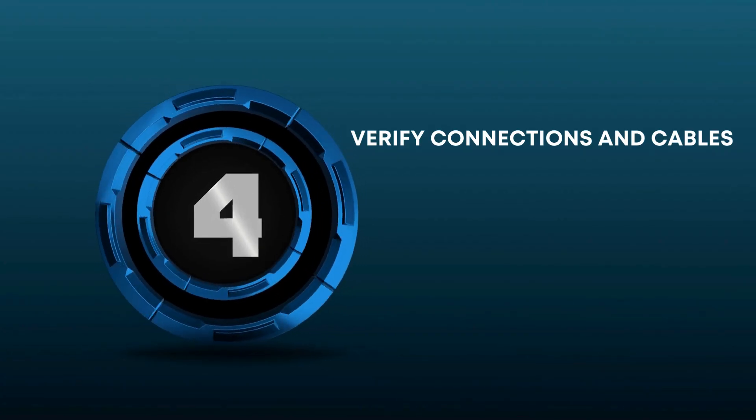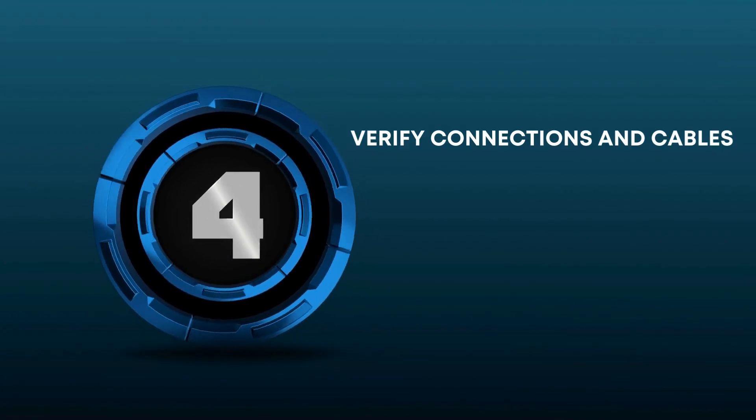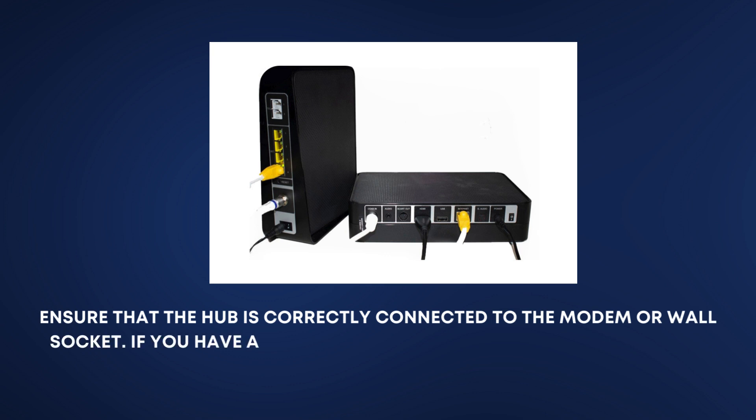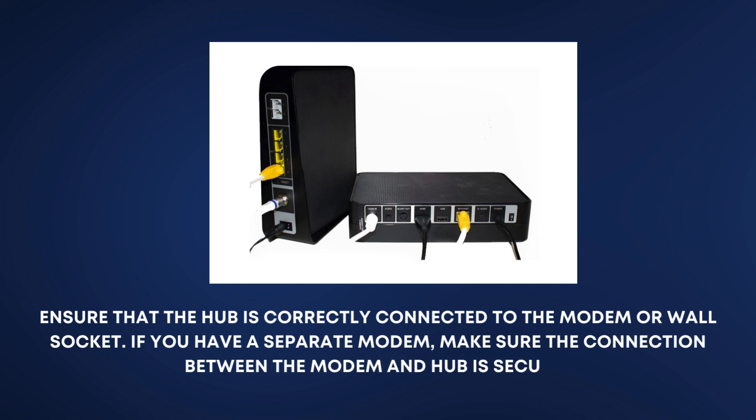Verify Connections and Cables. Ensure that the hub is correctly connected to the modem or wall socket. If you have a separate modem, make sure the connection between the modem and hub is secure.